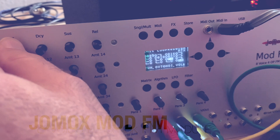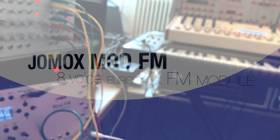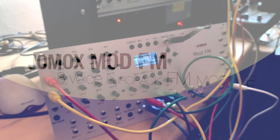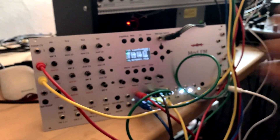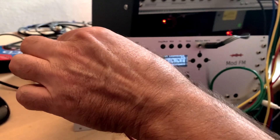We also have a filter module, which means it's actually an eight-voice digital but analog synthesizer. You can create analog pads with it — it has a great, warm sound.